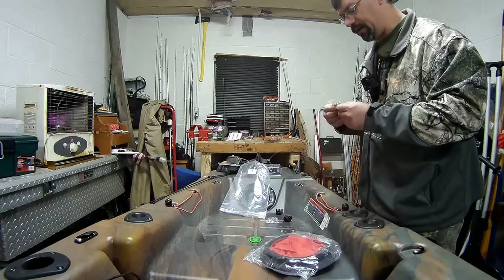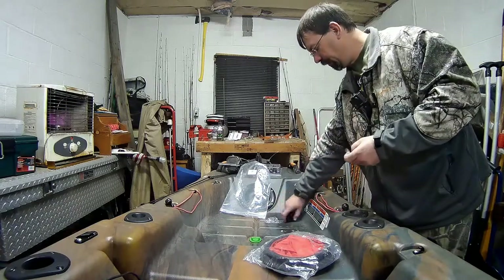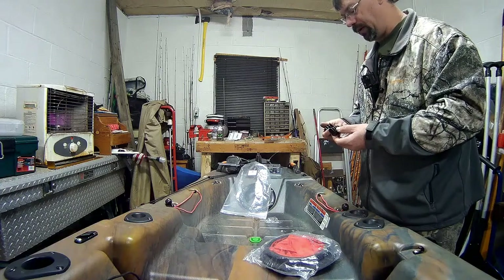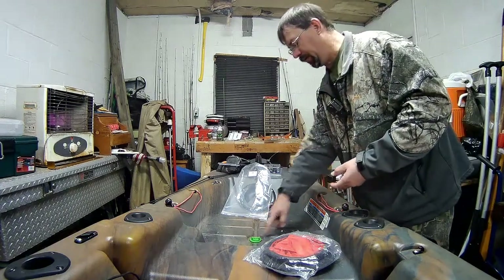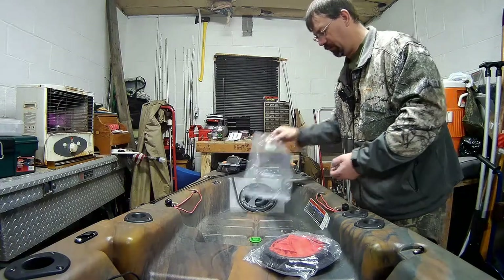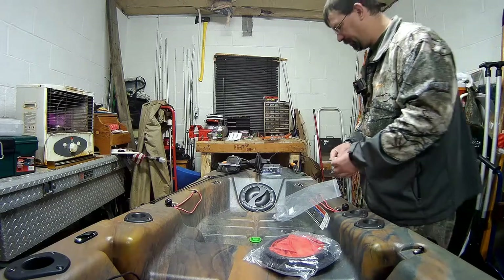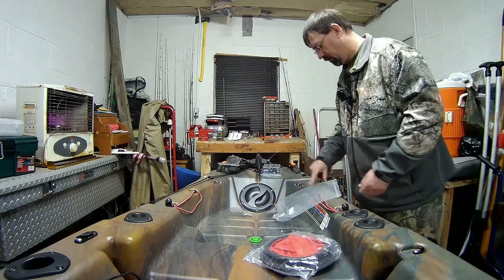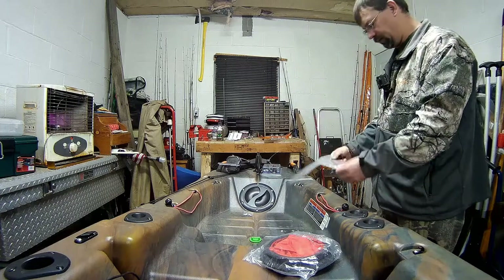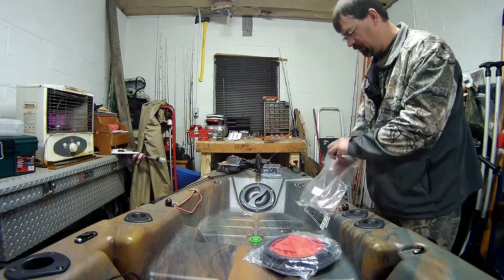This one came with hardware — check that out. The front one did and this one did. It came with scupper plugs, which is cool too, but I already have scupper plugs — oh, here's one right here. I bought those acapellas. But it's nice to have backups. I can keep these in the kayak as emergency backups. Oh, I can use this bag too. I can definitely use this.